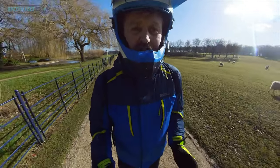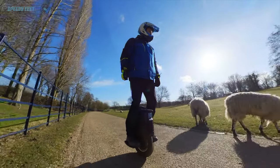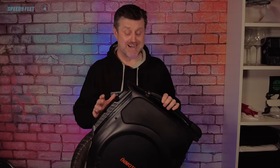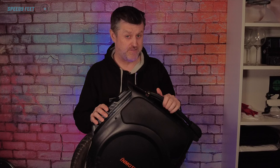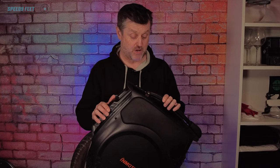So this is such a quiet wheel. Hello and welcome to my 650 kilometer review of the Inmotion V12. If you've not seen the unboxing and the 250 kilometer review, do check out the links below and go and see those.